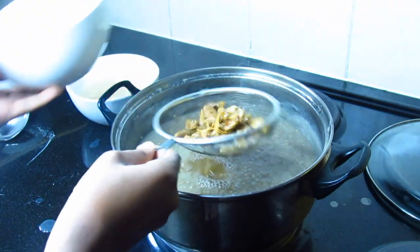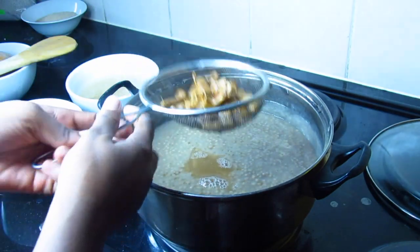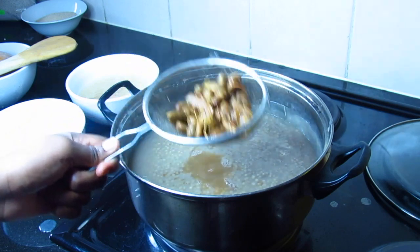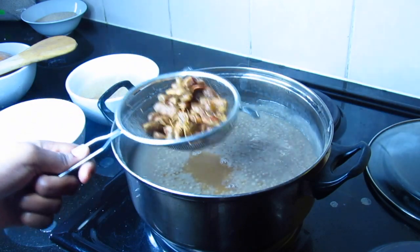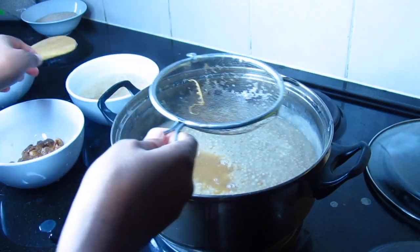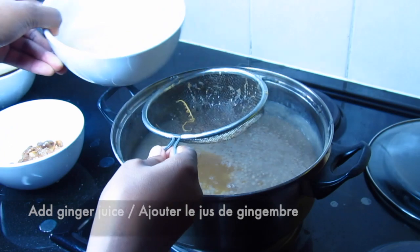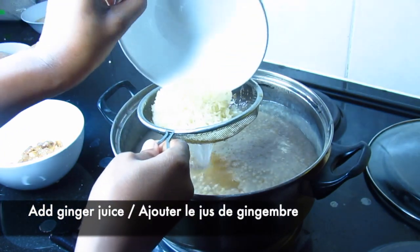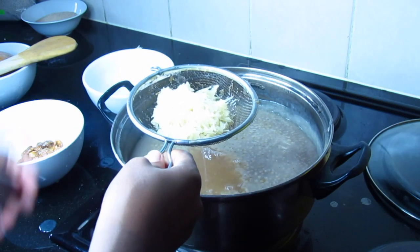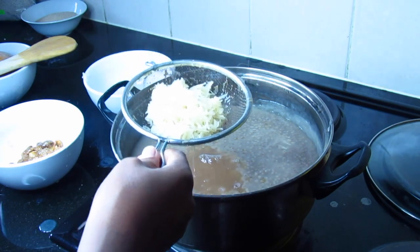Millet is a cereal like wheat. It represents the main cereal consumed in several regions of Niger, Nigeria, Mali, and Burkina Faso. I'm going to add it into my pan and stir it up. Africa is the world's leading producer of this cereal.